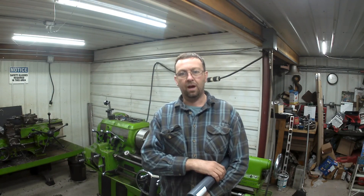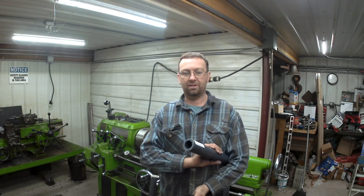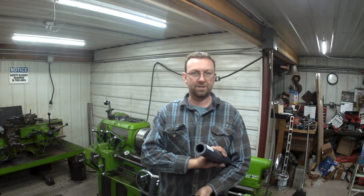Hello, welcome to Topper Machine. My name is Josh Topper. I want to talk to you guys about Nylatron. This is a product I've been using for quite a while and you've heard mention of it several times.